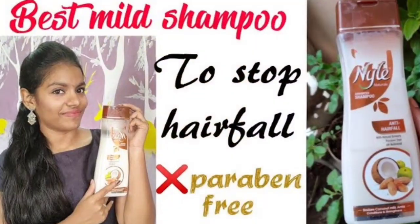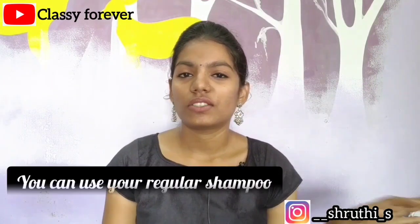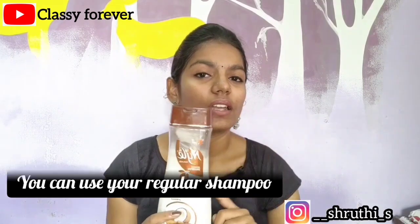After 30 to 40 minutes, a mild shampoo is used — the Nihilod anti-hairfall shampoo. We have a detailed review on our channel; link in the description. We suggest the Nihilod anti-hairfall shampoo.